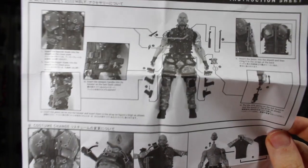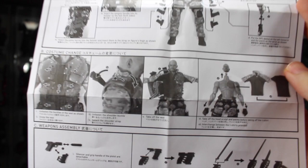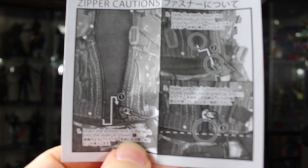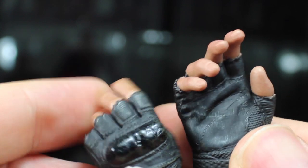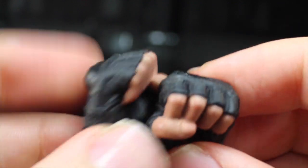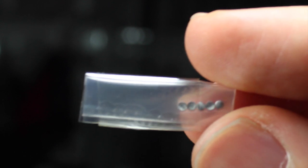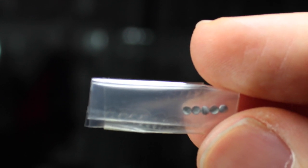Roadblock comes with two sets of instructions — one in very detail tells you where to place all his different weapons and how to remove his coat and switch out to his shirt. You also get a little caution about his zippers not to break them. He gets three pairs of hands besides his pistol and rifle holding hands: these relaxed hands that come in the box, a pair of fists for when he's ready to lay the smackdown, and a pair of extra wrist pegs in case you break them — just like Storm Shadow.